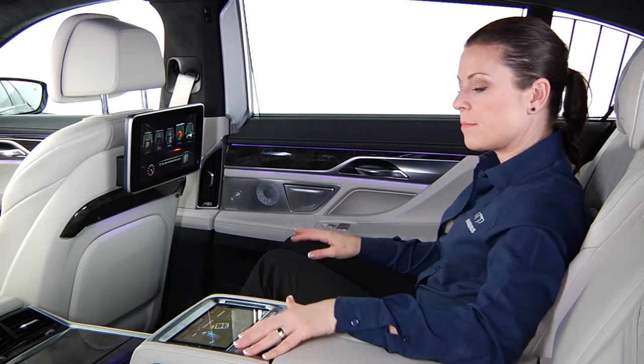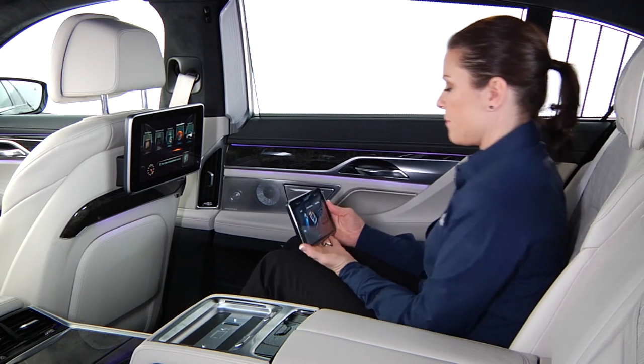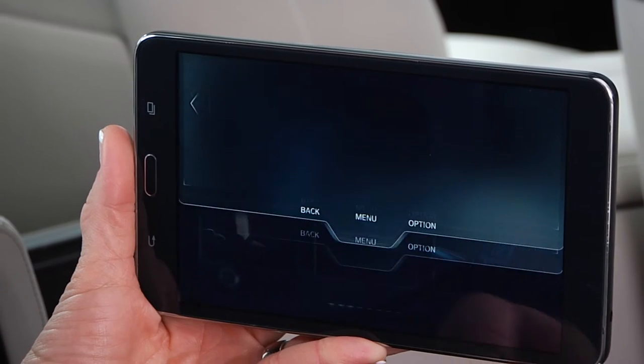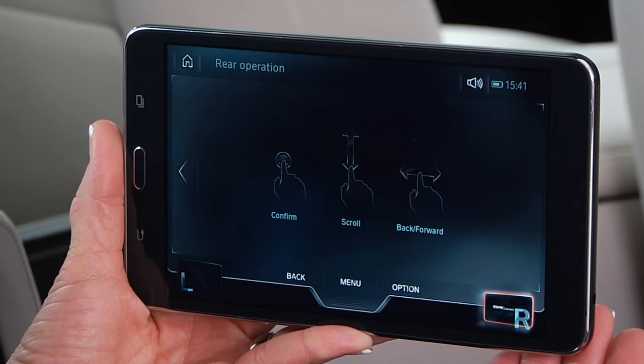The Touch Command tablet can be used as a remote control for the rear entertainment screens. To access this mode, pull down the tab located at the top of the tablet's main menu, then select the left or right rear entertainment screen.